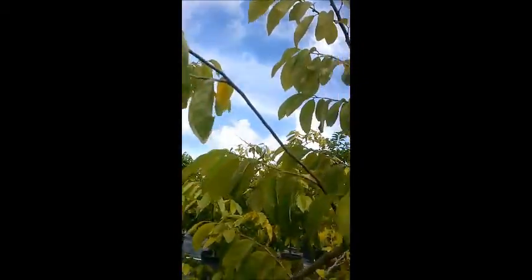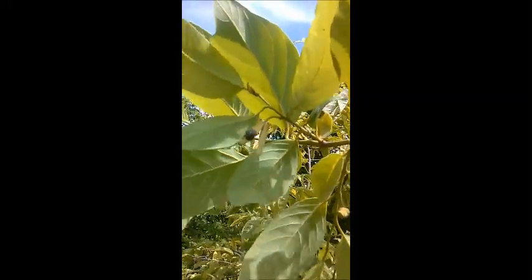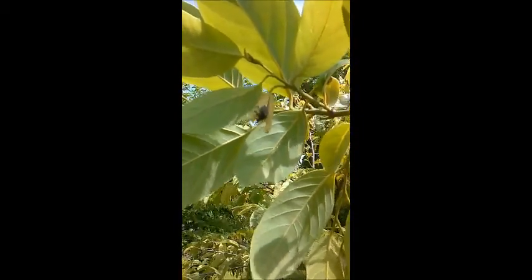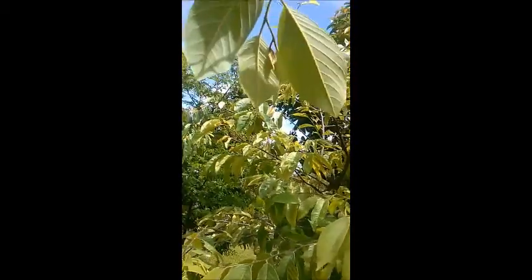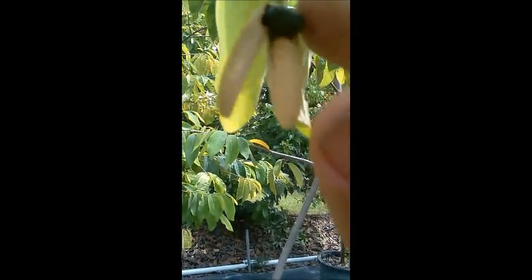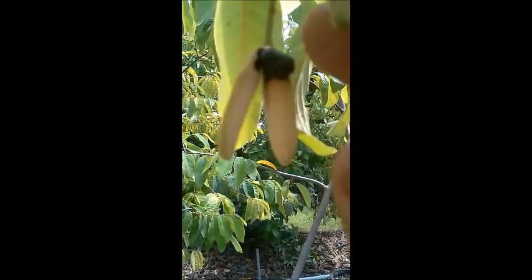I'm going to take you over here to show you something pretty interesting. It's a windy day, but we've got this beetle and he's working his way all over the tree, focusing a lot on the flowers. We're gonna come back to him in a minute. Let's see what he does — take a really good look.